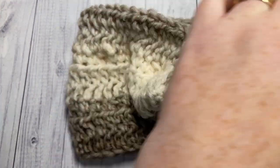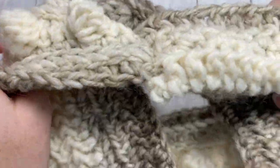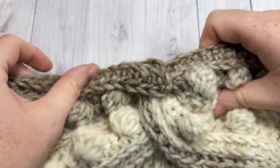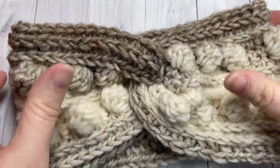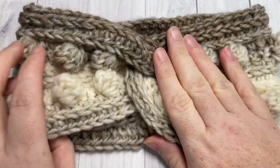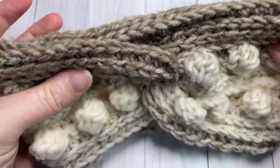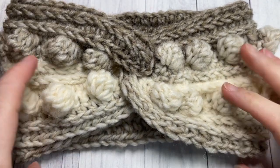Trim off and weave in any other ends, then turn your ear warmer right side out and give it a little shaping. Your twisted Black Cherry Ear Warmer is now complete! Thank you so much for joining me on this tutorial. I invite you to subscribe, and I look forward to seeing you again soon. Until then, happy crocheting — bye!